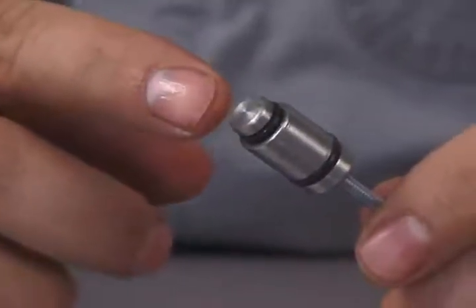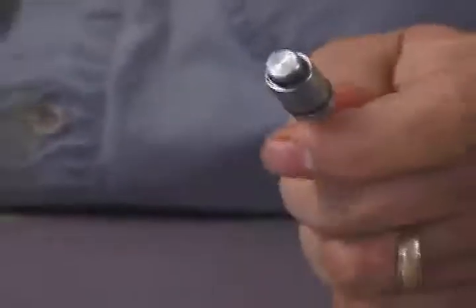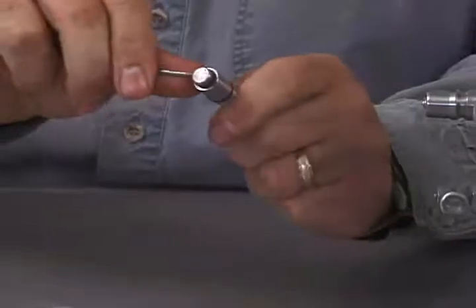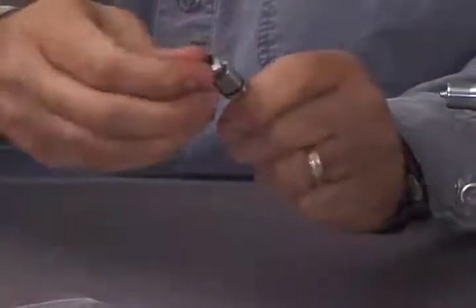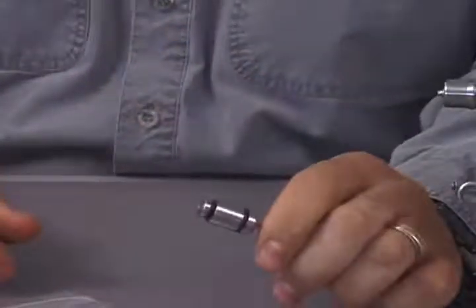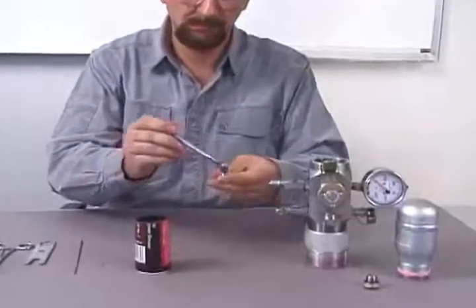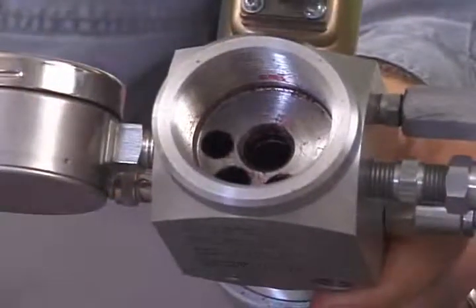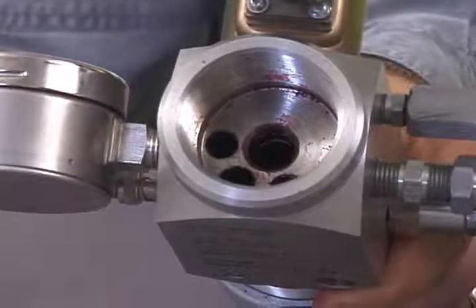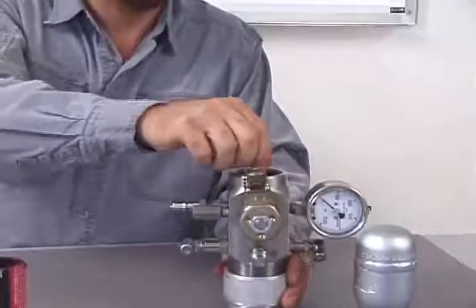Inspect the small O-ring on the bottom side of the gas valve for cuts or deformation. Replace the smaller O-ring with part number WG-1700 if it is damaged — this O-ring does most of the work and most of the sealing. Be sure to lubricate the O-rings with O-ring lubricant or bearing grease. Also, make sure that the chamber inside the gas gun where the gas valve operates is clean. Put a little bit of lubricant inside the chamber as well. The lubrication helps the gas valve to slide more freely and lengthens the life of the O-rings.